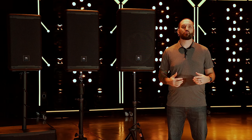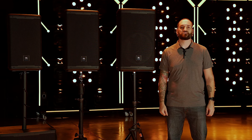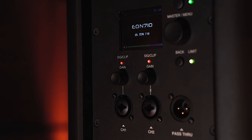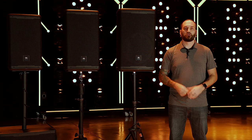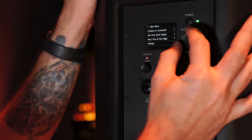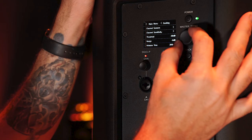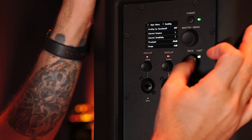Perfect your sound without having to bring racks of outboard gear using EON 700's built-in DSP, accessible through the easy nav color LCD screen on the back panel. The full range speakers feature DBX DriveRack technology inside, including automatic feedback suppression (AFS), eight bands of parametric output EQ, and 100 milliseconds of speaker delay.